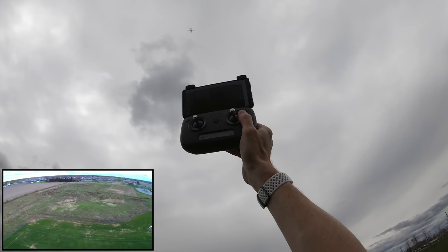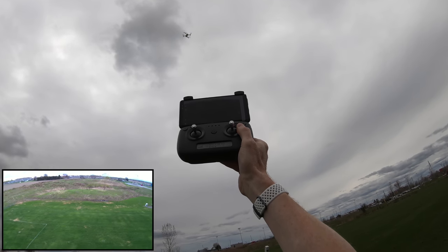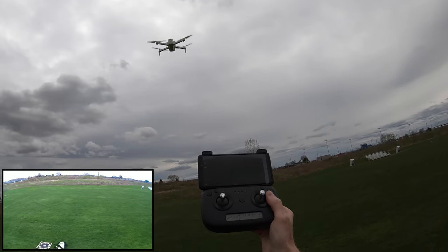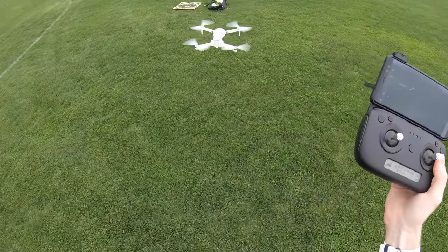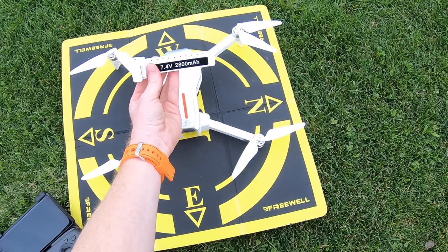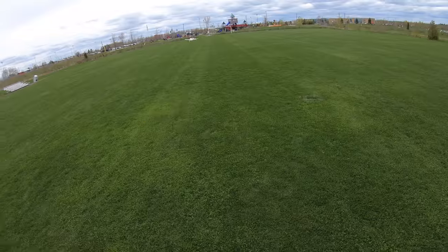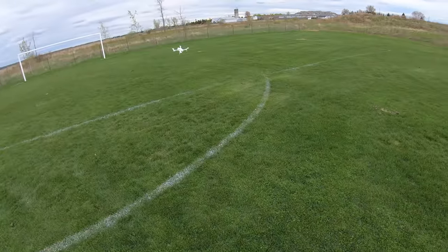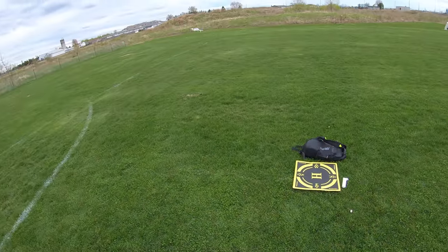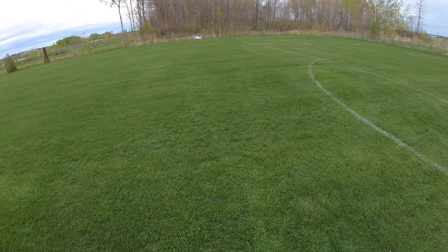The drone climbs high, spins, and starts descending. It doesn't land precisely on the takeoff spot — close but not exact. It shuts off automatically on landing. I swap in the battery from the Beast drone, which fits perfectly, and power it back on. In fast speed this drone is quick — it flies nothing like a toy drone, more like a DJI product.